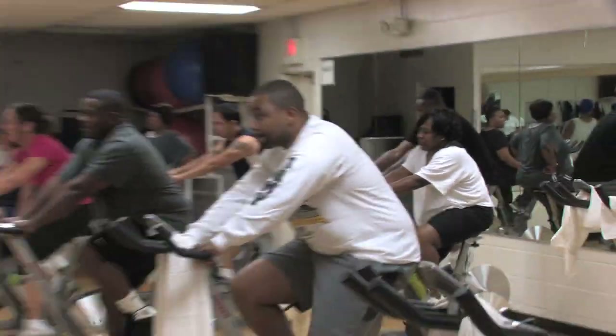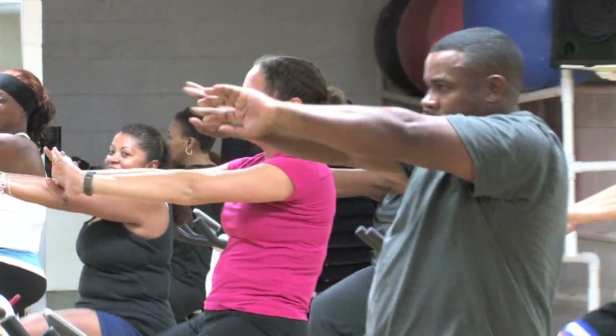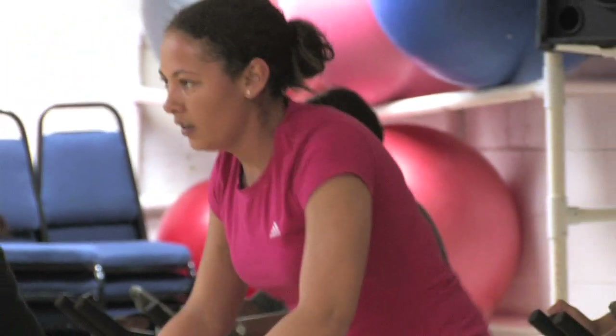Cycling. Whether you do it inside or outside, you can't go wrong with cycling. Riding the bike is a great exercise that will get your heart pumping and your legs working. But most importantly, it will keep your joints stress-free.